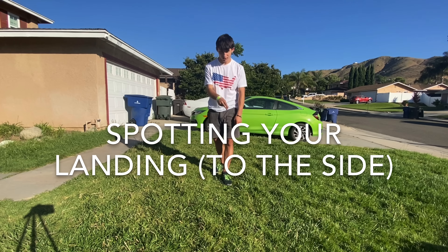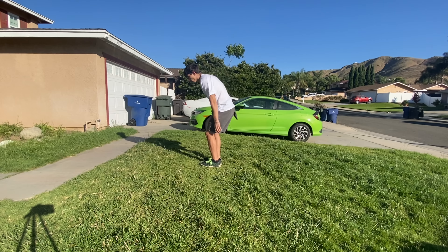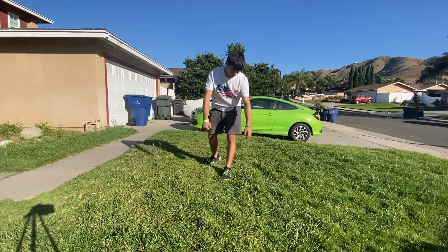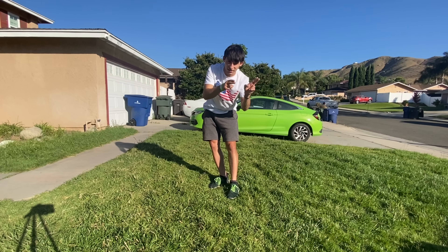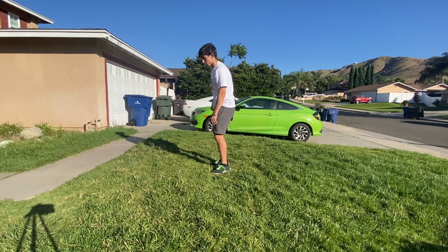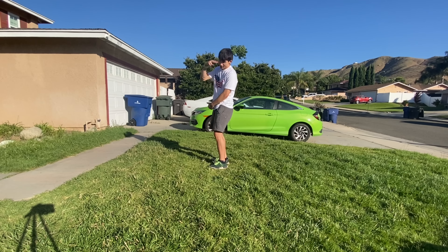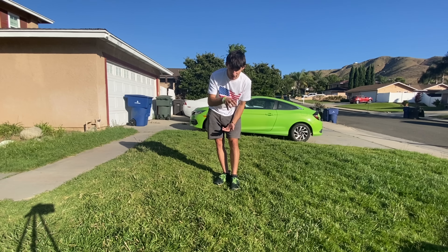The third step to a cheated full is spotting your landing. When you're doing a full over your head, your landing comes directly over the top. For a cheated full, your landing is coming around the side, so you have to spot it differently. Instead of spotting directly down, you spot it to the side with your eyes — you look for your landing to the side whichever way you're twisting. For me, since I twist left, I'm going to spot down to my left to find the landing.